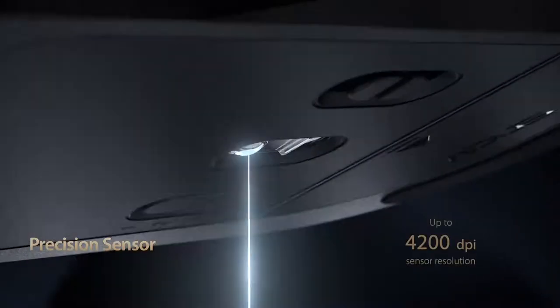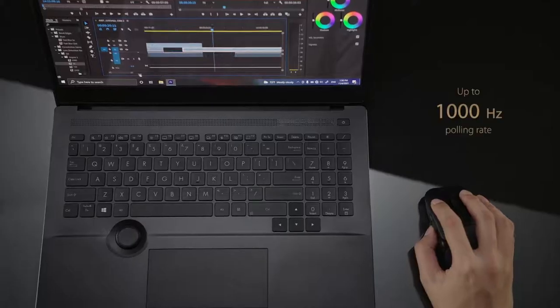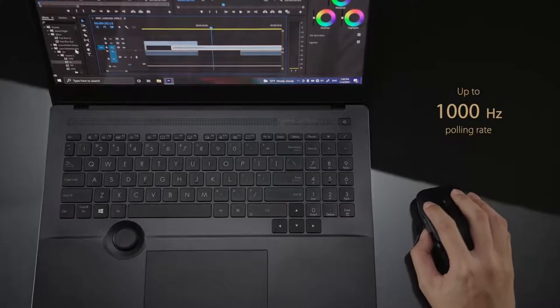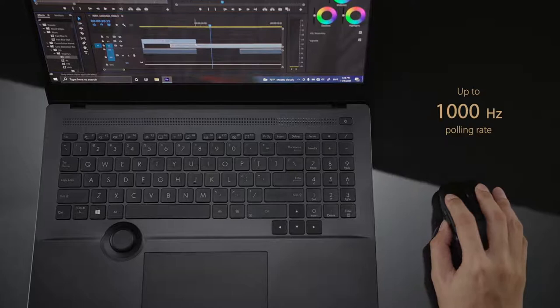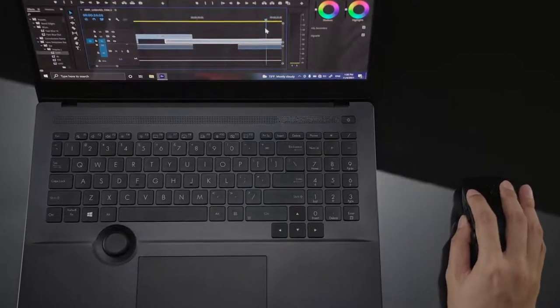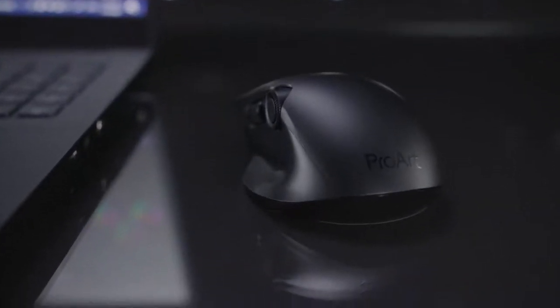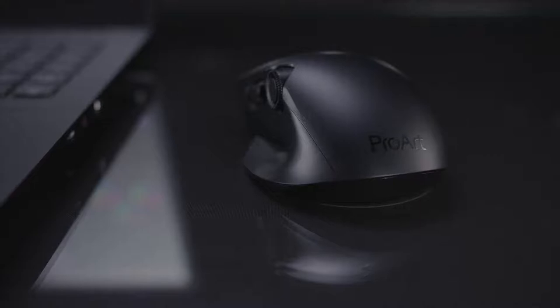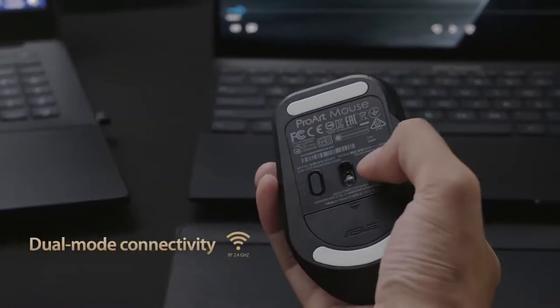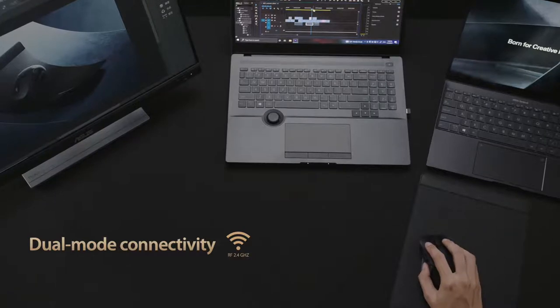The high-performance laser sensor tracks up to 4200 dpi and has a 1000 Hz maximum polling rate in 2.4 GHz mode, giving you outstandingly fast and stable tracking even on high-resolution displays. It offers pinpoint accuracy on almost every mousing surface, even on glass. The high-throughput RF 2.4 GHz connection ensures accurate, lag-free input.